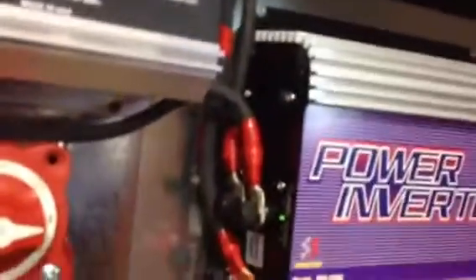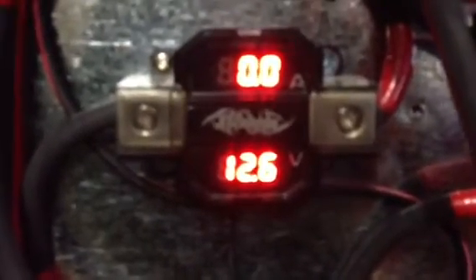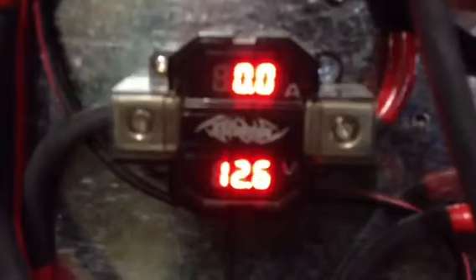I'll plug this back in — power's going to the grid tie right now. Let's switch back to battery. It's at 12.6V. I did have it up to like 13.5V just from the wind charging the battery. The wind must have died down a little because usually it jumps right back up.